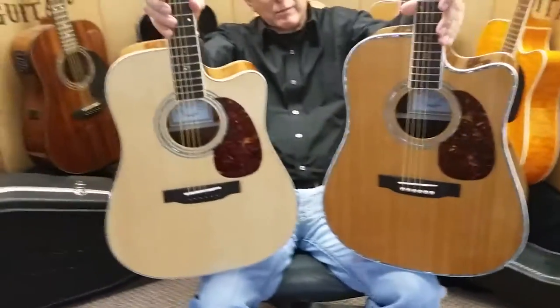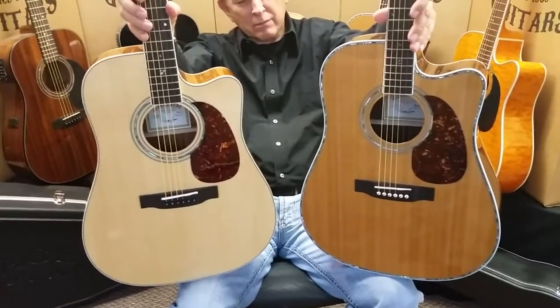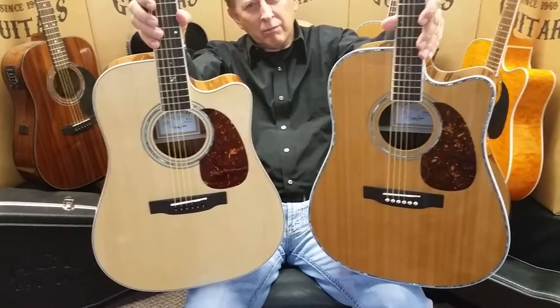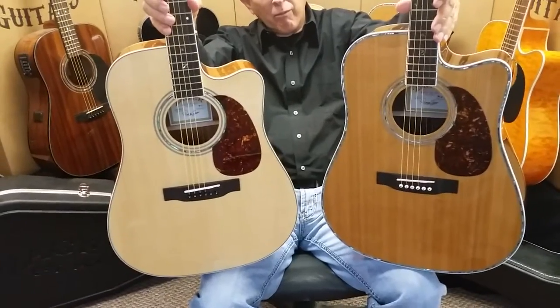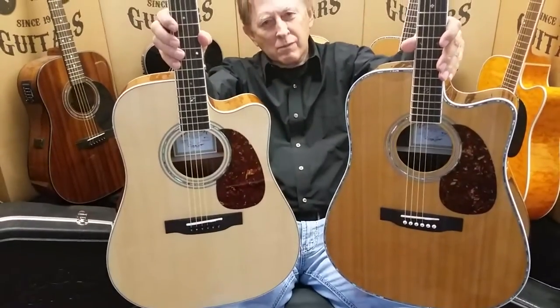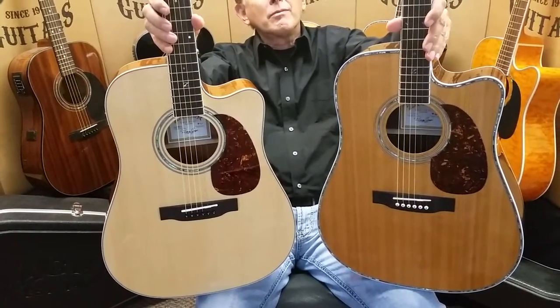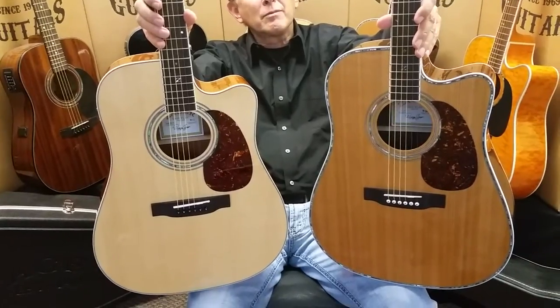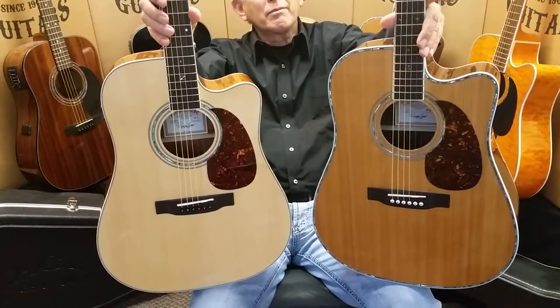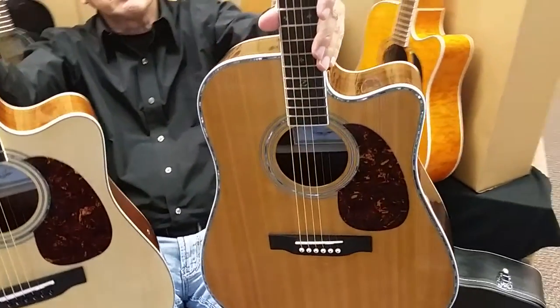We have a lot of customers every year trying to decide: should I get the 50 CE? Should I get the 80 CE? Tell me the differences — what should I get? First of all, between these two models, there is a bit of a price point difference. A lot of this is due to different woods used on these guitars. The 80 is the quintessential rosewood guitar. If you look at the highest quality guitars in the world, usually they're rosewood.